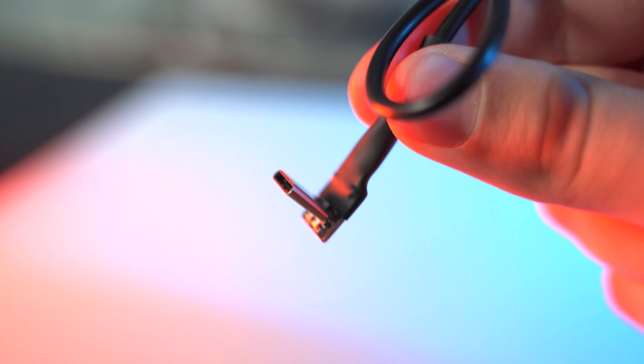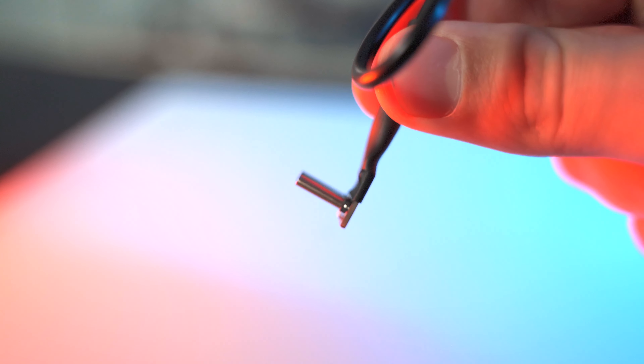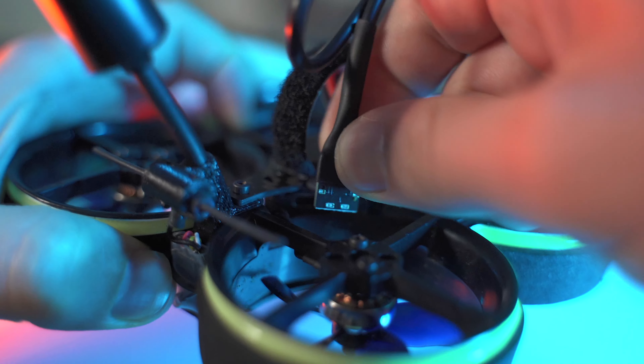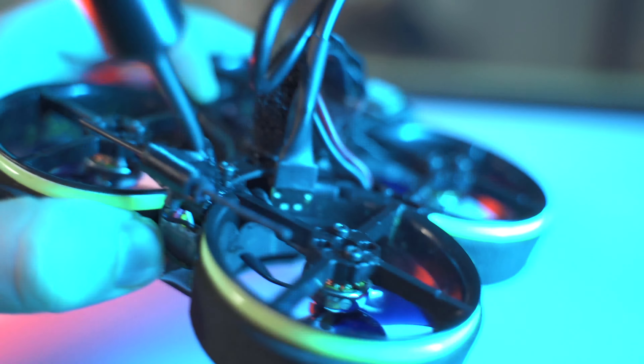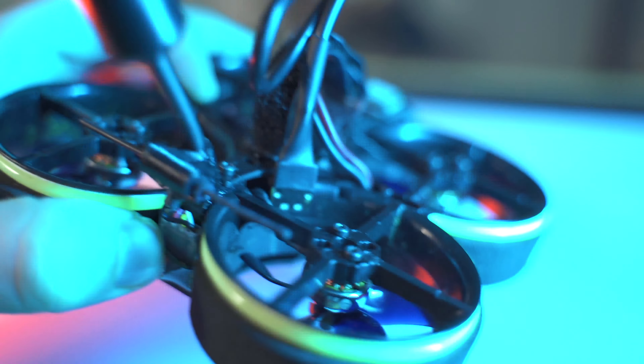You'll also see the port for the stack, which is micro USB. I really wish companies would move away from micro USB stacks nowadays because it's just not convenient anymore. Flywoo does provide a 90-degree oriented cable so you can connect to the air unit, otherwise you'd need to completely disassemble the drone to access the O3 air unit to transfer your footage — so at least they thought about that.